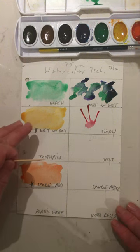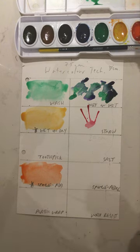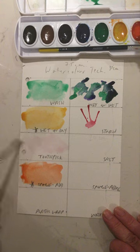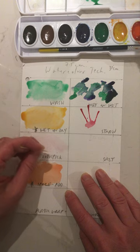I'm still waiting for my wash to dry for the wet-on-dry and the sponge additive, so I'm going to move ahead to the toothpick technique. Here again, you're starting out with a layer of clean water — mine is not so clean at the moment — and then you're sort of just incising the paper.